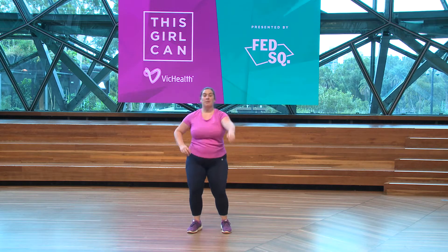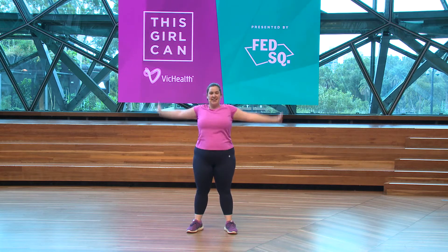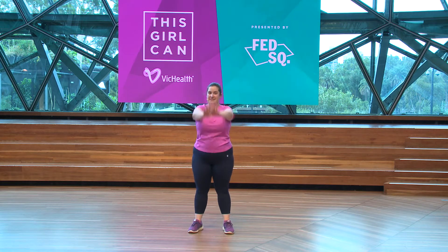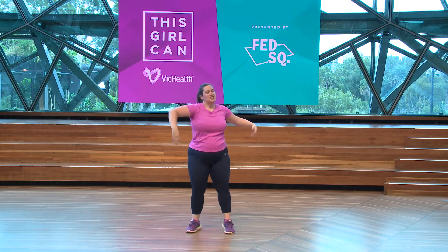Alright, let's warm up those arms — and can you do some calf raises at the same time? It's a bit of fun! Shake it out and groove.